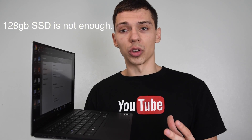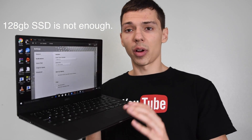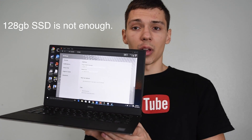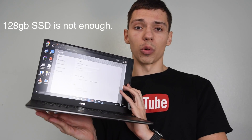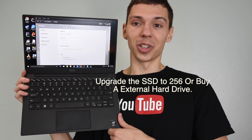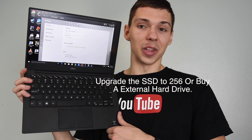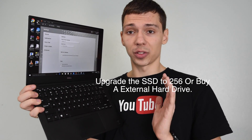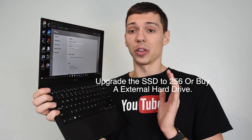The other thing I recommend to upgrade is the SSD storage. The 128GB SSD on here is just not enough — I just bought a 128GB SD card, so to have that as the main storage on this computer is really not enough. But whatever you can afford is usually the best bet, and if you want to get the base model just get it and don't worry too much about it.